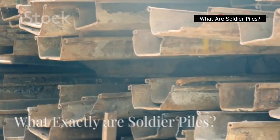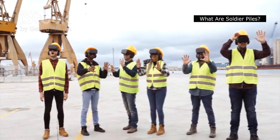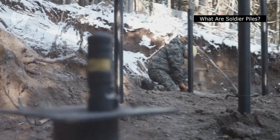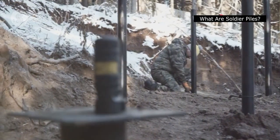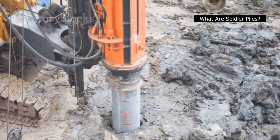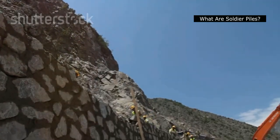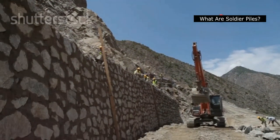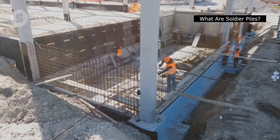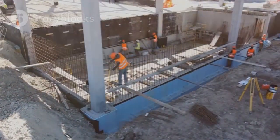What exactly are soldier piles? Imagine a line of strong soldiers standing at attention, shoulder to shoulder, protecting a fortress. That's what soldier piles do — but instead of protecting a fortress, they protect construction sites. They are vertical beams made of steel, concrete, or sometimes wood, driven deep into the ground before excavation begins. These sturdy supports act as retaining walls, preventing the surrounding soil from collapsing into the excavated area. Think of them as temporary but critical fortifications, ensuring the stability of the excavation and the safety of the workers and surrounding structures.